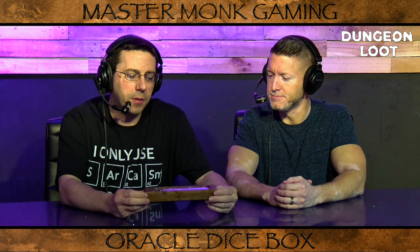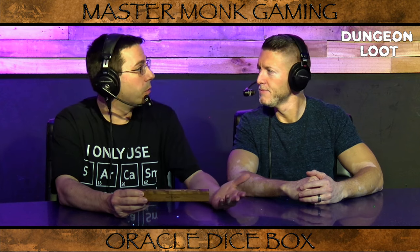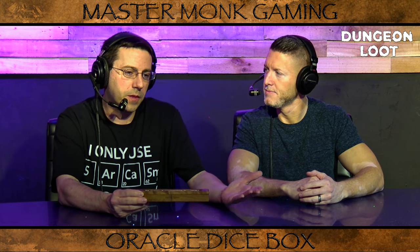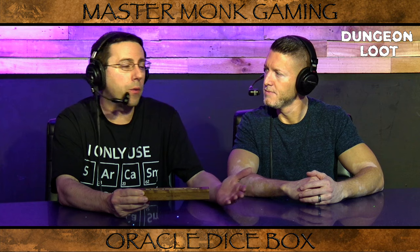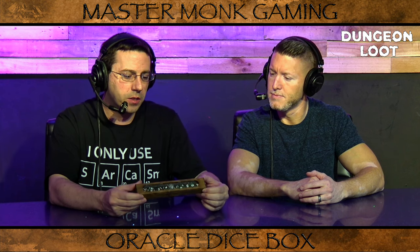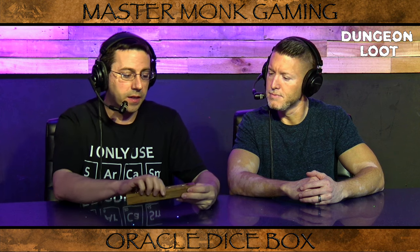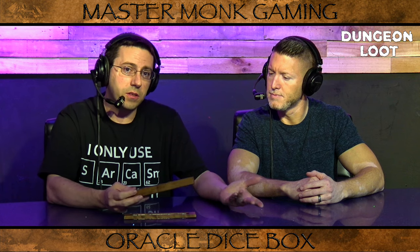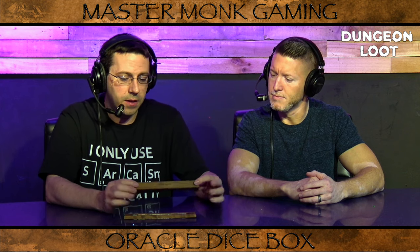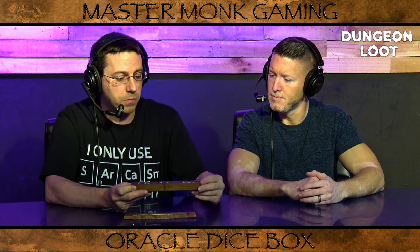Recently, Master Monk Gaming ran a successful Kickstarter, which allowed them to create their armory system — a dice box, dice tray, and dice tower combination that all fits together and works nicely. Out of that, they came up with the idea of making additional dice boxes that can fit both an 11-piece polyhedral dice set or your standard 7-piece polyhedral dice set. This one we have to demo for you today is the 11-piece set.